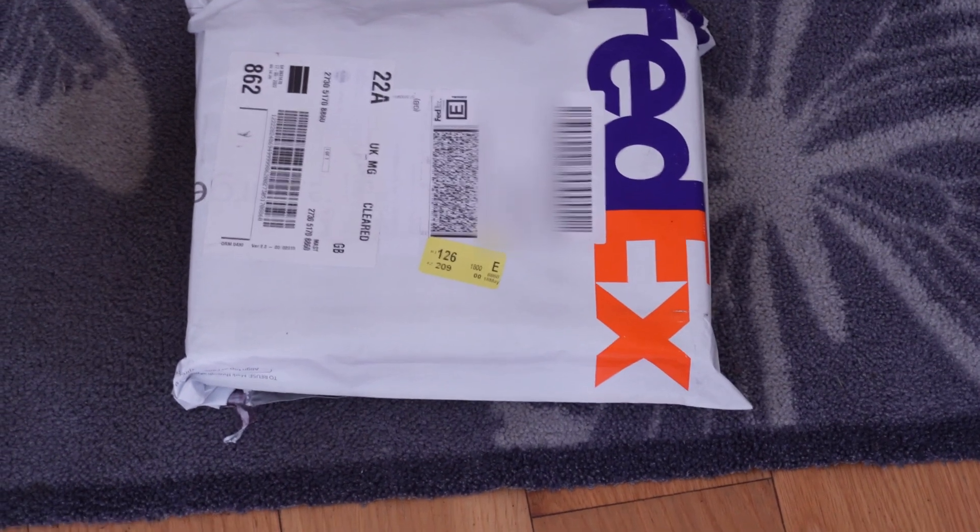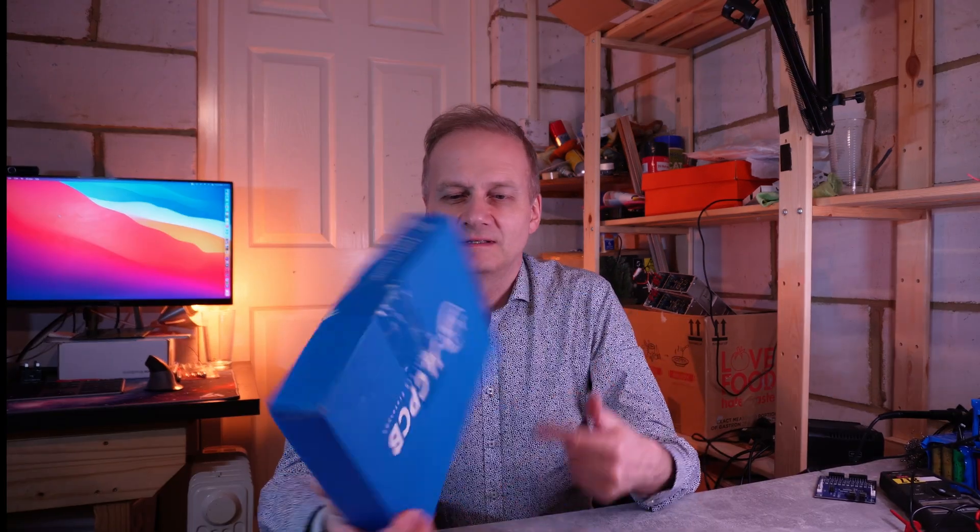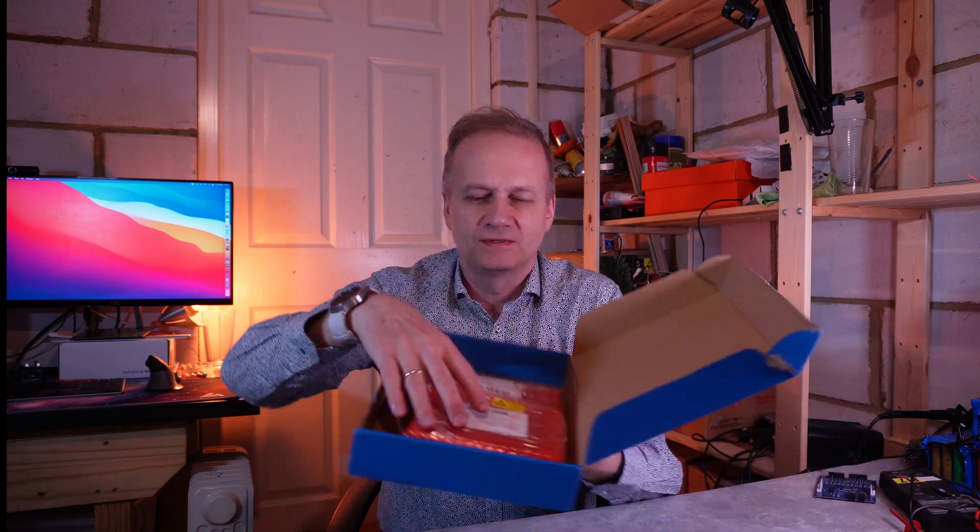Wow! What is this? It's my package! I was waiting for the package to arrive and here we are. So this is the JLCPCB package, which I was expecting impatiently. In this nice little box we have two packages — one is a controller board and another one is the modules. Let's unpack them and see what's inside.